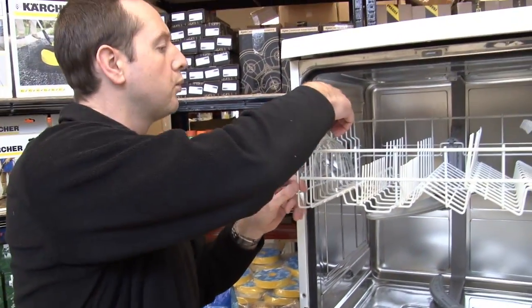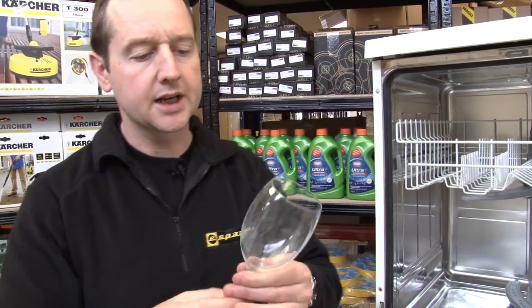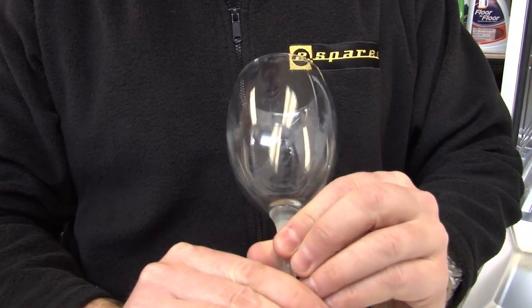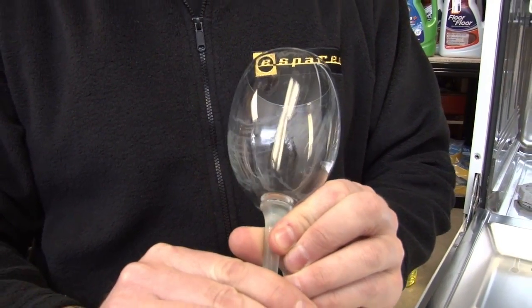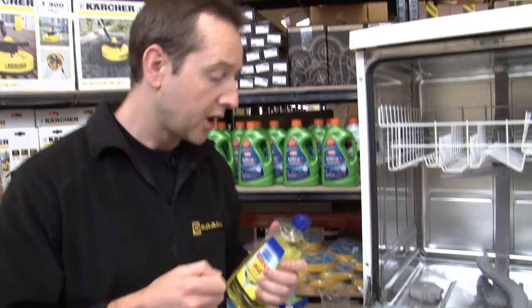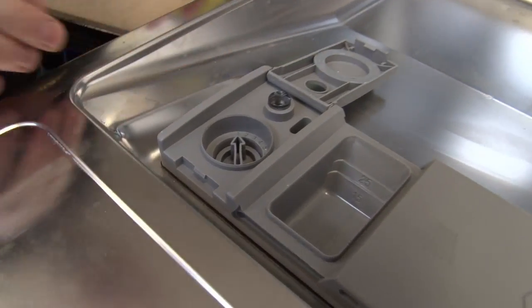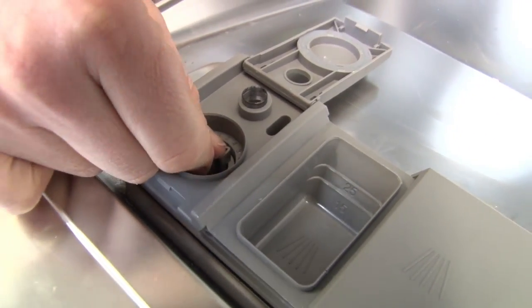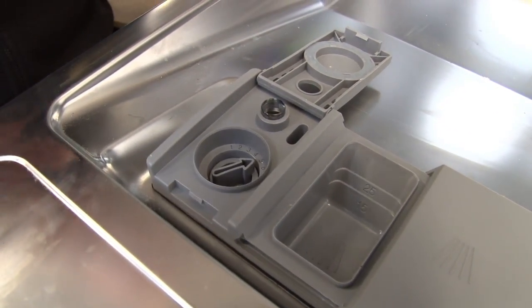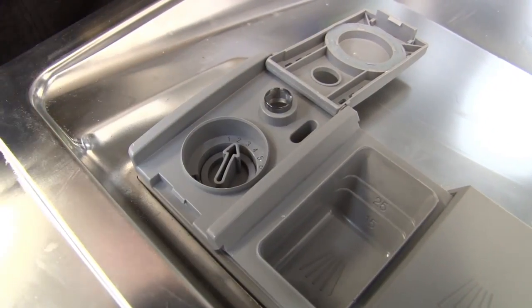The rinse aid helps the water run off the glassware and the crockery really quickly so you avoid these kind of streaky limescale stains like we've got here. Another good thing about adding rinse aid yourself is that most machines nowadays allow you to vary the amount of rinse aid that's released. So if you look under this rinse aid cap here, if you've got streaky glasses you can turn that up and add a little bit more. If you start getting a sort of blue film or milkiness then that's probably too much rinse aid and you can just turn it down.